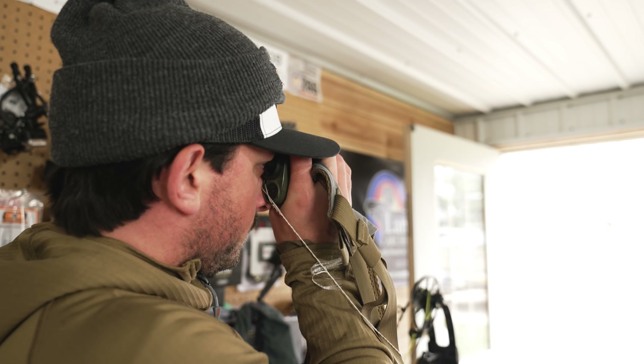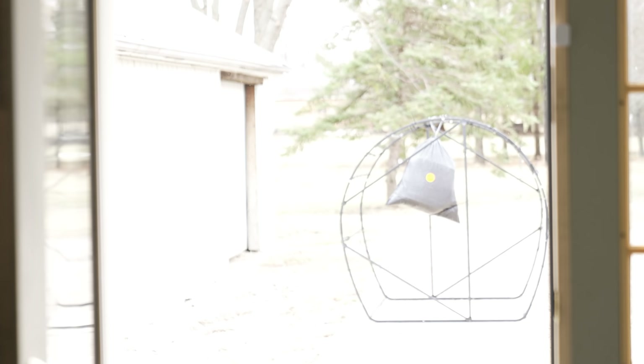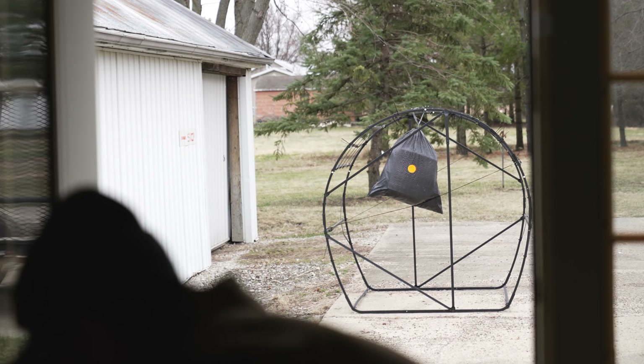I should probably see how far this is — 13 yards. Our bag is doing stuff in the wind, which is not ideal today.